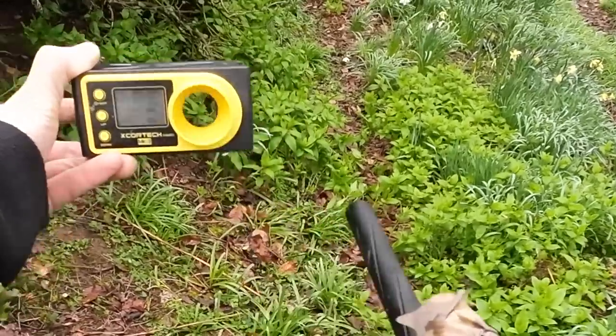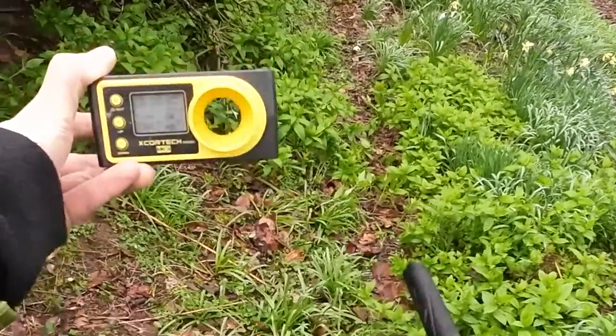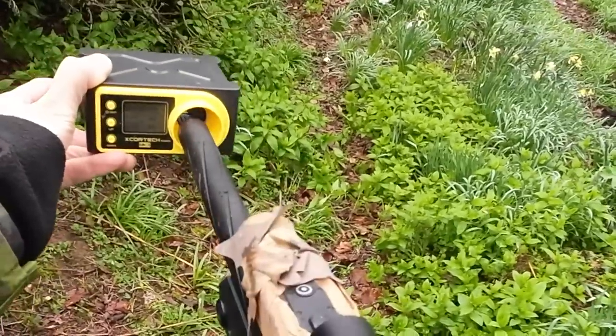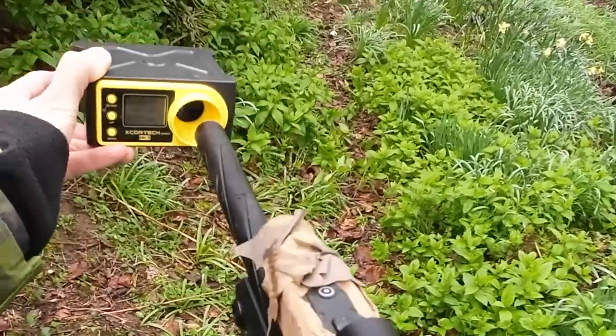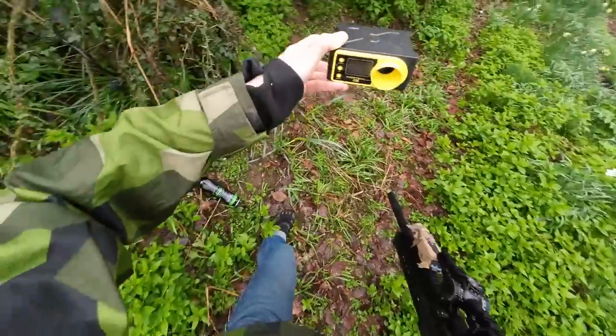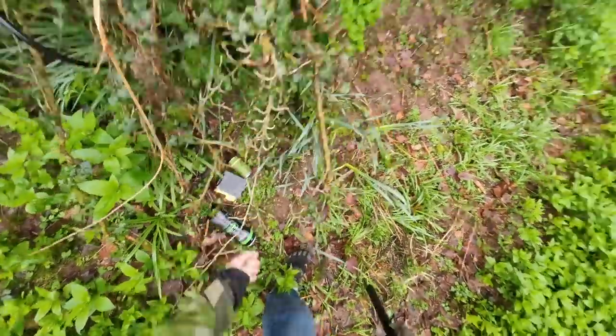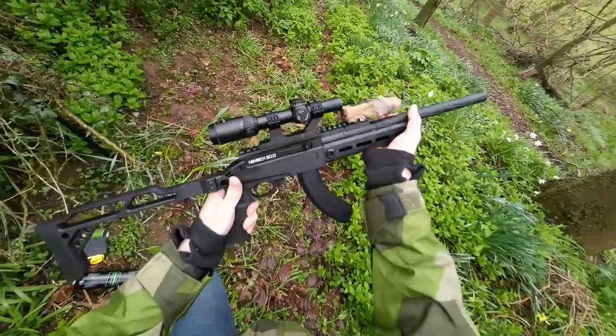It's sold as a DMR, or designated marksman rifle, which means it should be up to around 2 joules of power depending on your country's rules. It's coming in just under that — around 1.94 joules or 322 fps on a 0.4g BB. But is it consistent? The first half dozen shots are not too bad, but with 0.3 joule variants it's far from impressive.